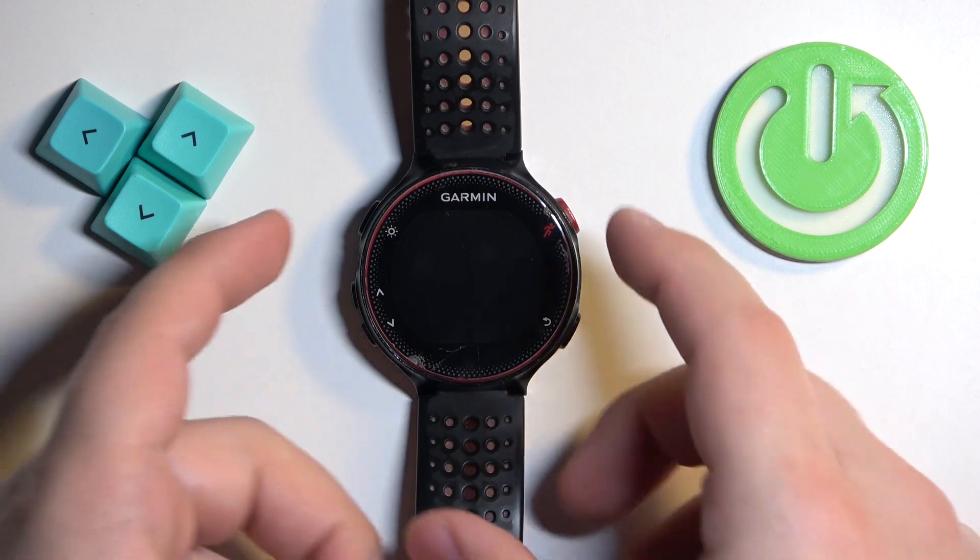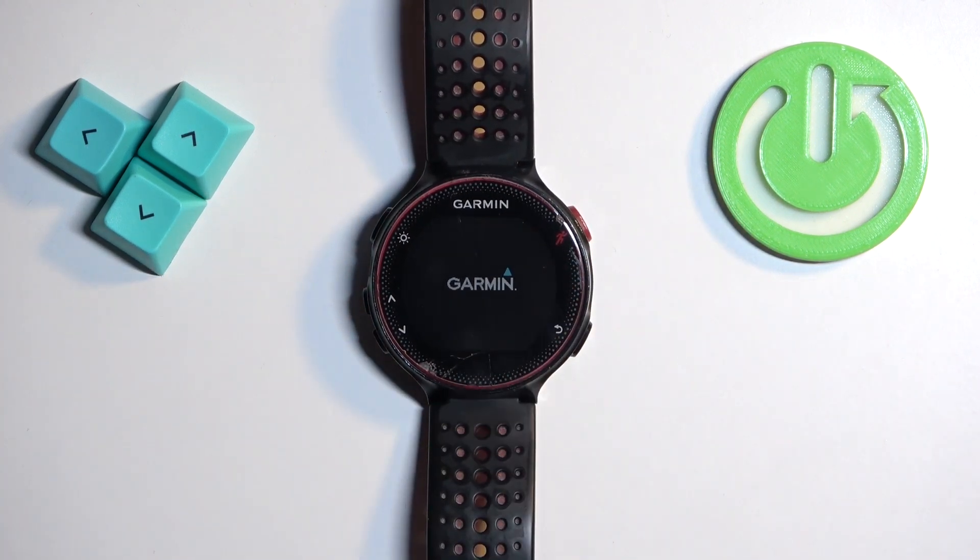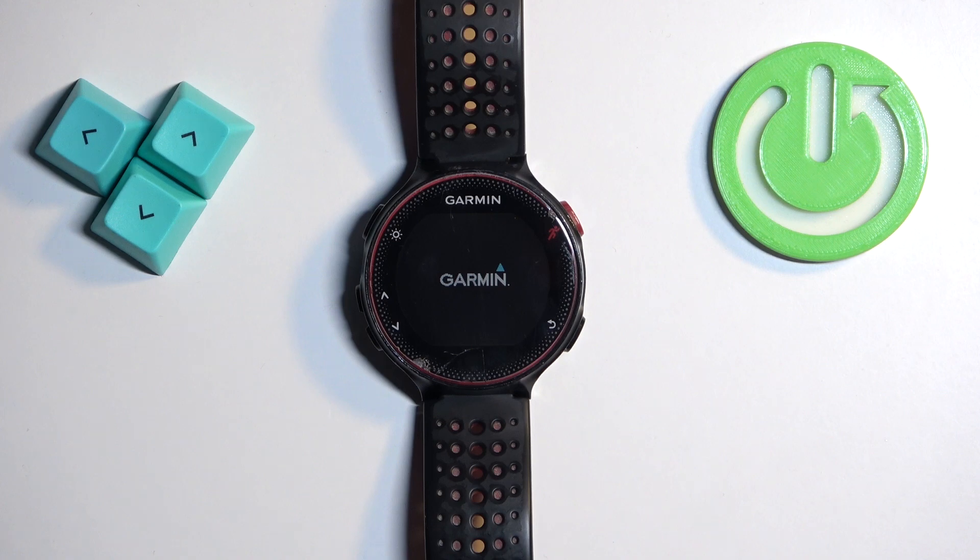To turn on this watch, press and hold the light button and keep holding it until you see the Garmin logo on the screen. Once you see the logo, you can release the button and wait until the watch turns on.